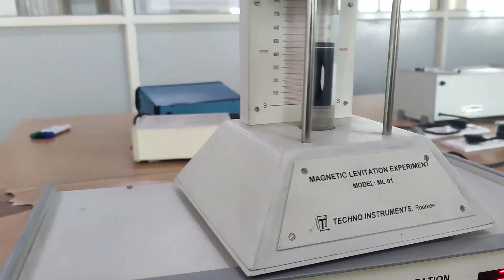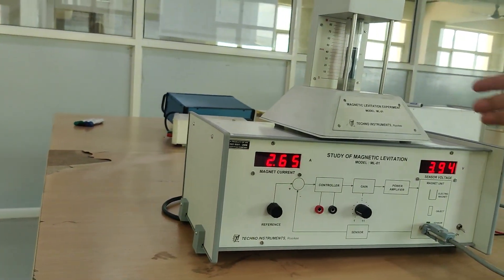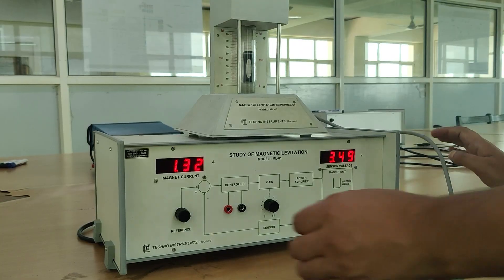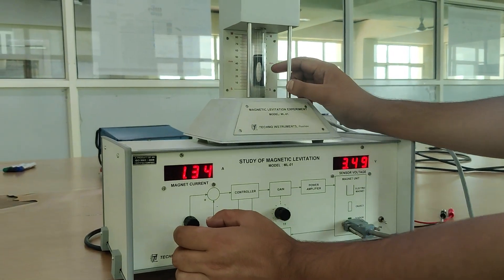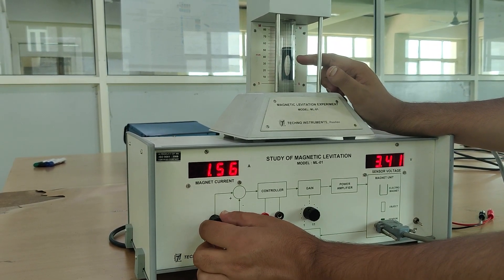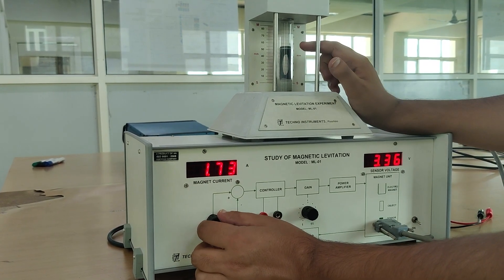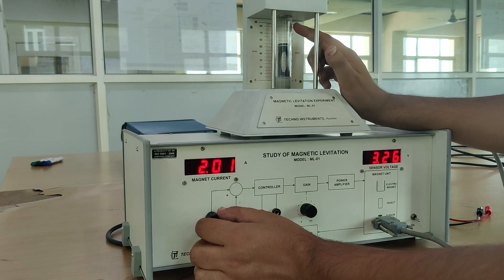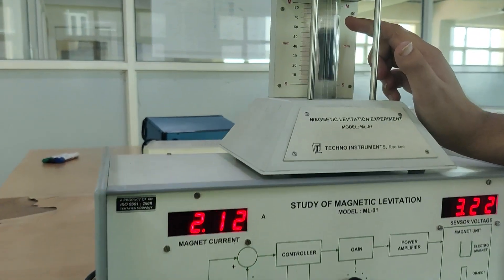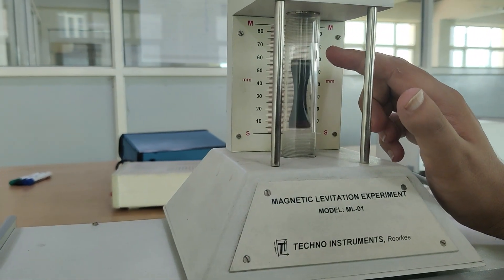Now I will show you: if I increase the current, how this object will get attracted in the upward or downward direction. As you can see, if I increase the current, you will see the object try to go in the upward direction. As you know, this current gets induced in the electromagnetic, that is in the upward direction. That electromagnetic force is trying to attract this object in the upward direction.